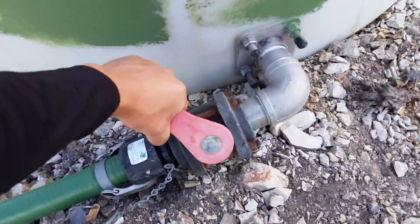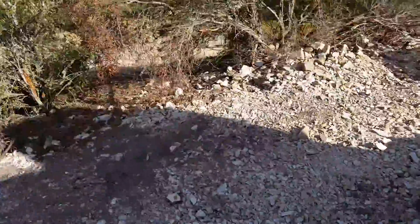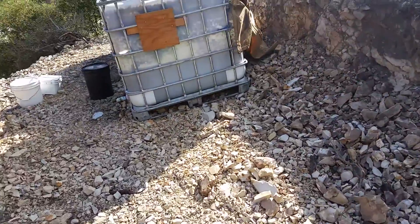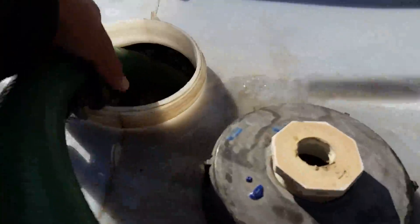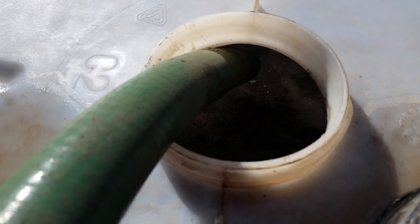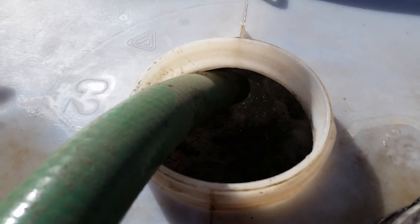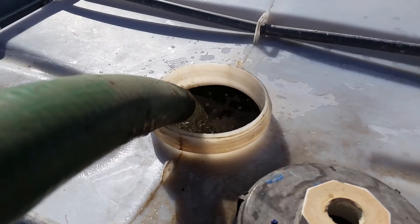You come in and turn it on. As you see right here — just an enormous flow of water, I mean.